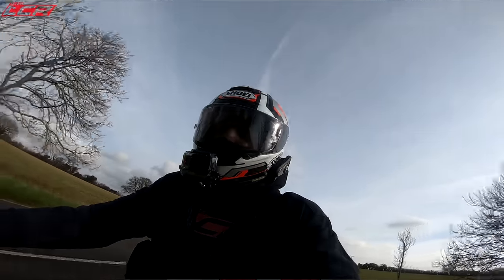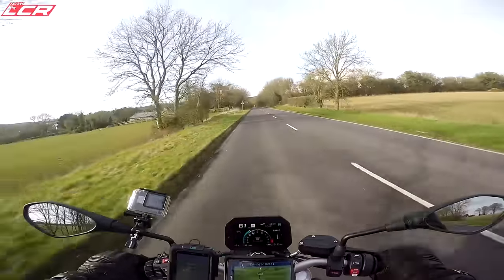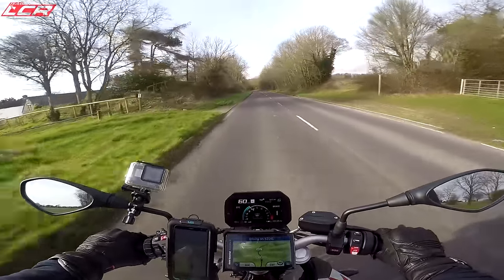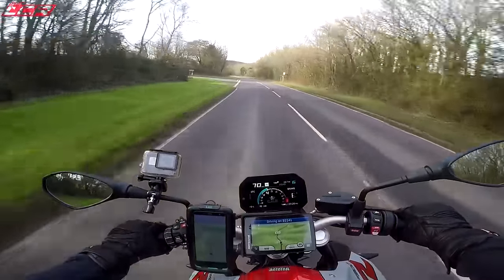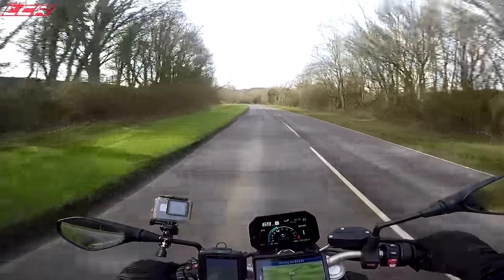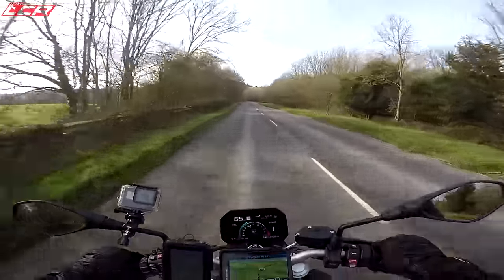60 miles an hour, three and a half thousand revs. Just under 4,000 at around 70. Let's push to 70 down here - yeah, just over 4,000 revs. So you could sit on the motorway all day, no problem whatsoever.